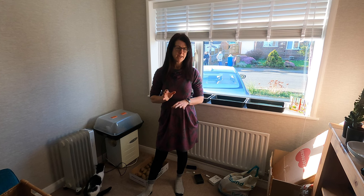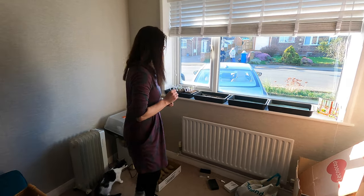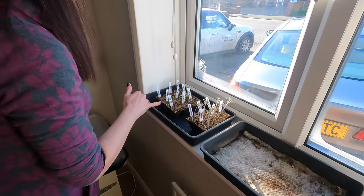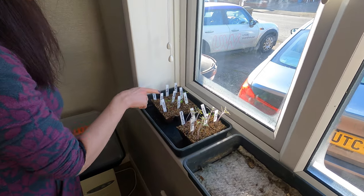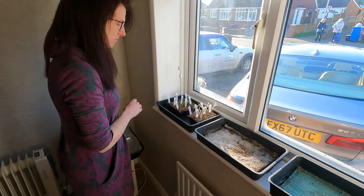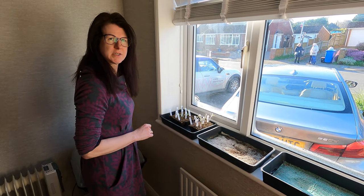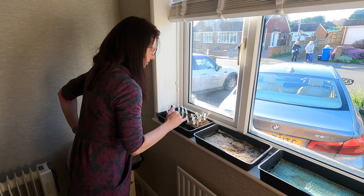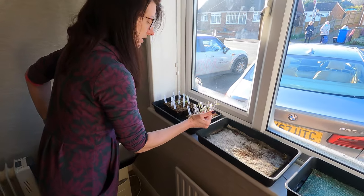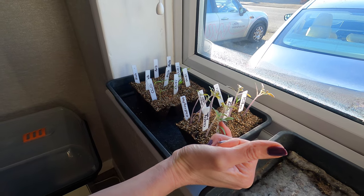I started some seeds off in January and these germinated quite quickly — here they are. They did reasonably well but I did lose a few. There was a moment where I didn't water them enough, so something to bear in mind is that while you don't want to water them too much, you do need to make sure they don't go dry at this stage. You can't really pot any of these on just yet, but these ones have got some true leaves coming out.